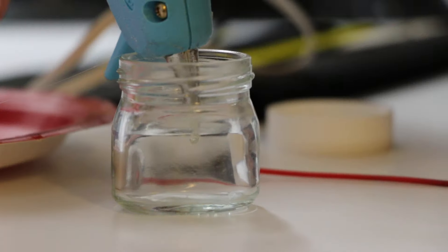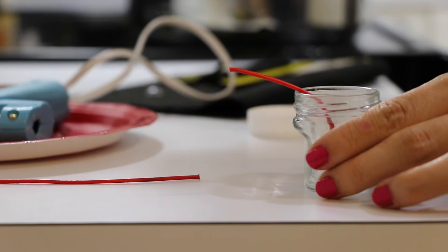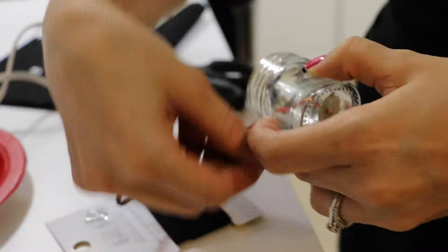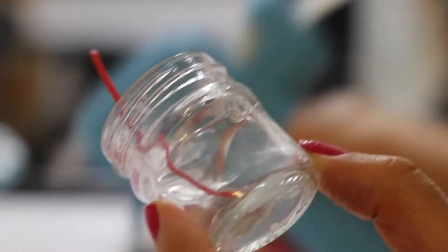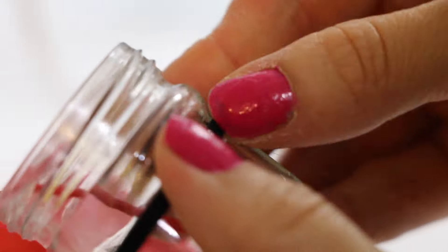The first thing you're going to do is glue your wick inside of your jar. Now cut some of your wick so it doesn't get in your way. You're going to wrap your cording around the jar and cut it, add some hot glue, and attach your cording to the center of your jar. Repeat this step on the opposite side.